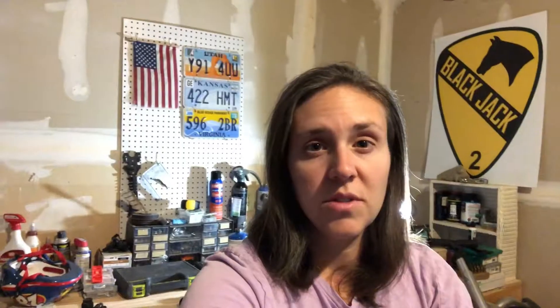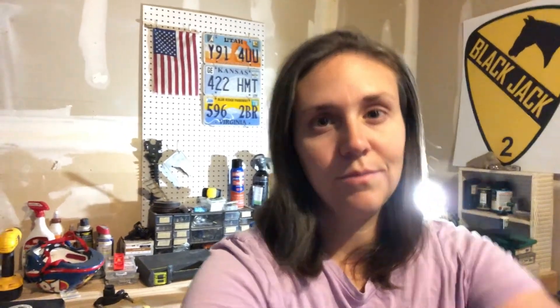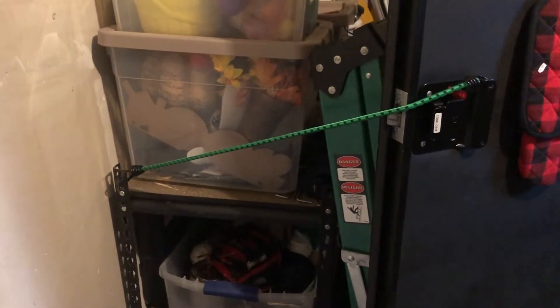In this video we are going to talk about bungee cords. Today I'm going to show you what I've discovered that bungee cords can do inside my trailer. Let's check it out.